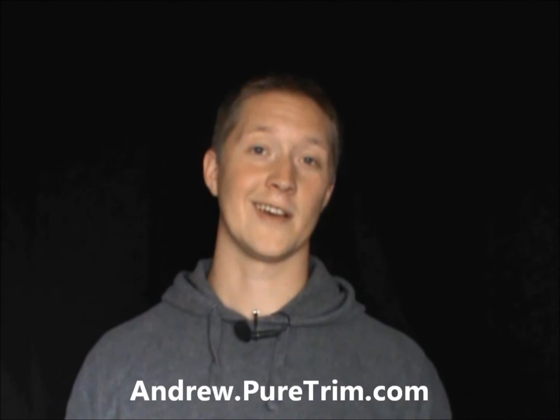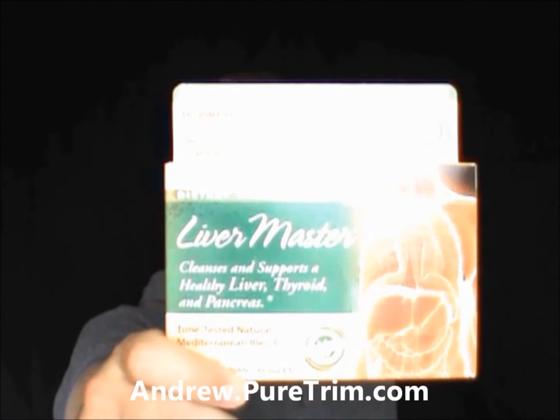I want to tell you about the latest product from the Pure Trim Company — it's called Liver Master, and it's basically an herbal blend for your liver. It's supposed to be used on a 90-day liver program. What I've noticed is that I sleep better and my energy seems to be a little more even through the day — instead of peaks and valleys, it tends to just carry through. You can find out more about Liver Master, what's in it, and what it's used for by visiting the website at the bottom of the screen. Check it out — Liver Master.